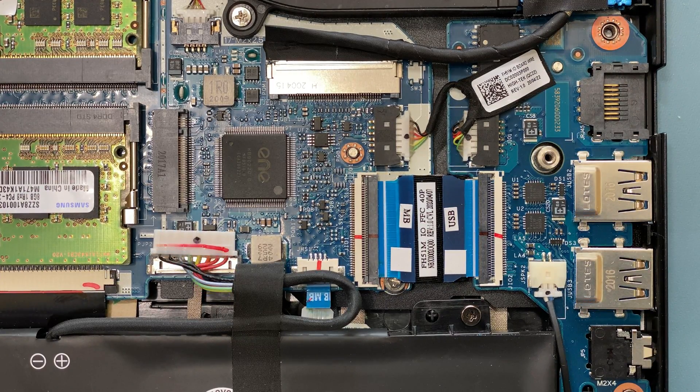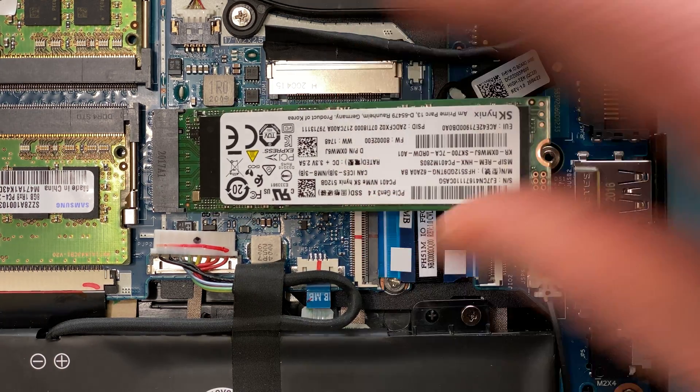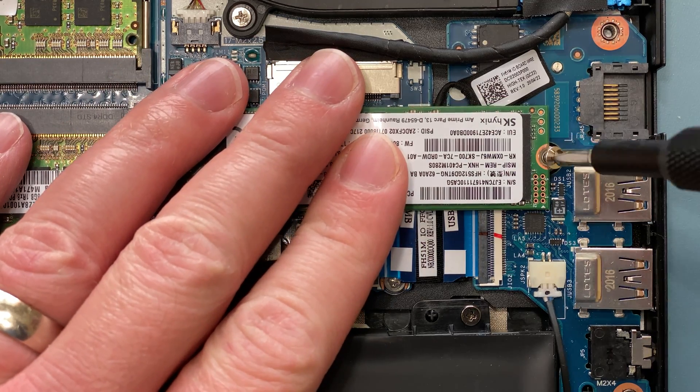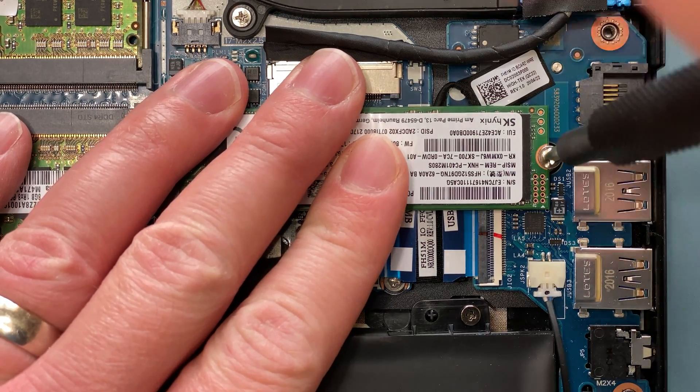Next, take your M2 drive and, making sure that the connectors line up, insert it at an angle. It should go in easily without any need to force it. Now, press down gently to line it up with the screw hole, and use the screw that you removed previously to secure it in place.